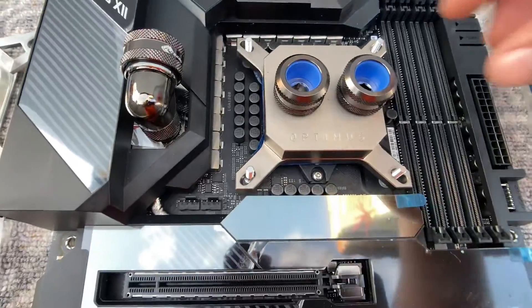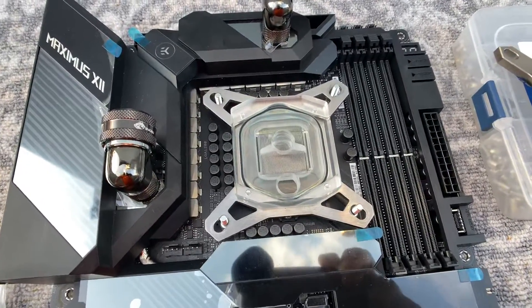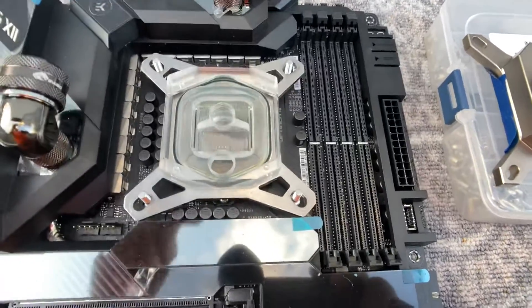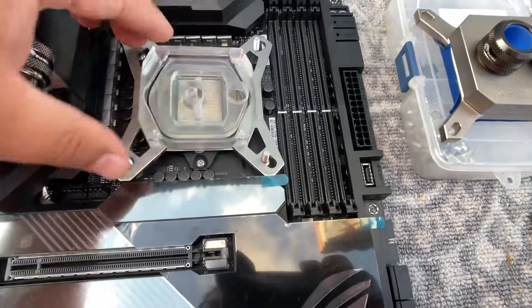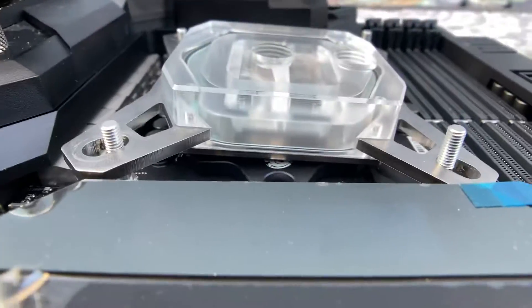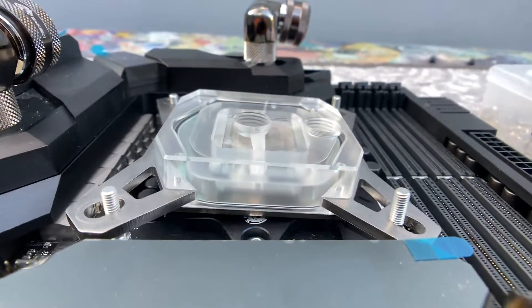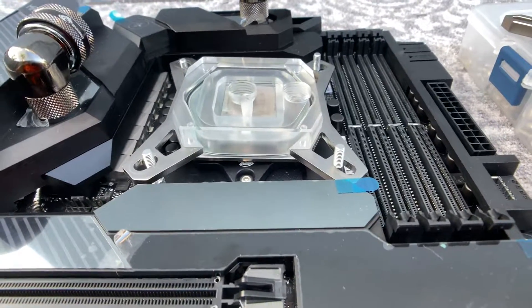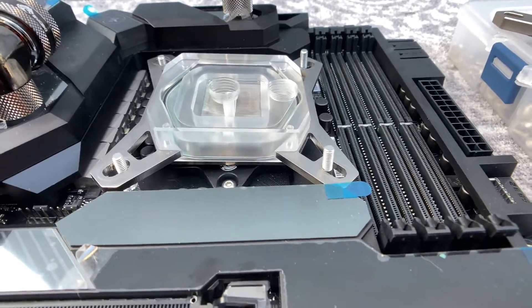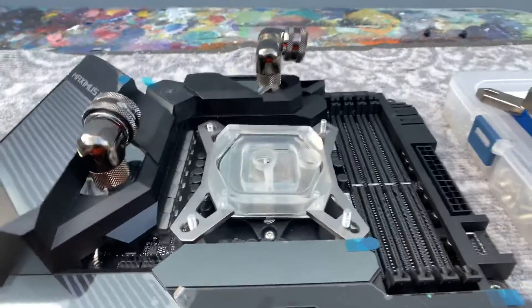This water block clears fine, but if I use one of the most popular blocks — the Heatkiller 4 — it fits fine when the ports are oriented up and down. But if I rotate it to this position, the block is now sitting on the caps and it's crooked. If you're doing this with the motherboard and CPU installed in the case, you will not see this. This could be catastrophic because you will probably not be making any contact with the CPU die, and if there's no contact when you turn it on, you'll likely end up damaging your CPU.